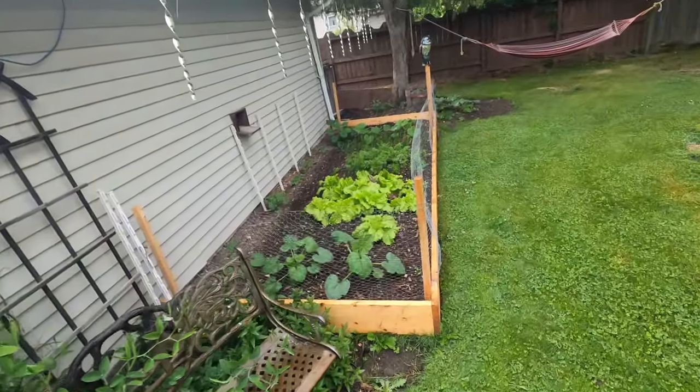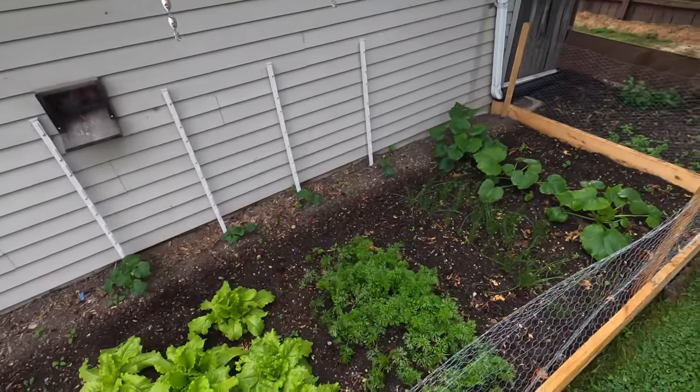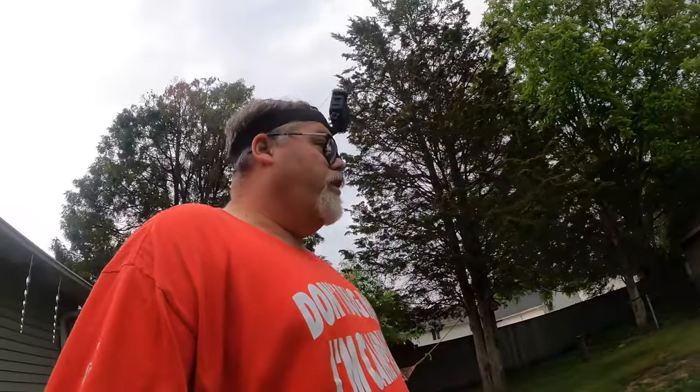Got my vegetable garden going here, looking pretty good. We've got some squash, lettuce, cucumbers at the back, some carrots, onion, zucchinis, and some rhubarb over here — pretty self-sufficient. Put some grass seed in over here too, as you can see.